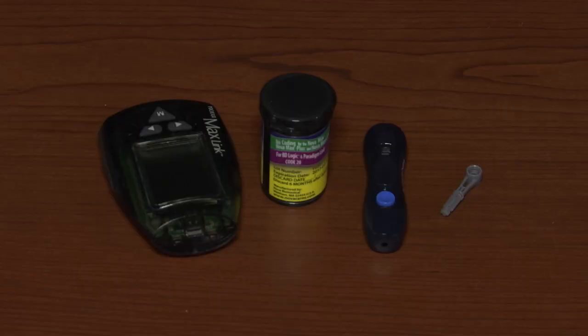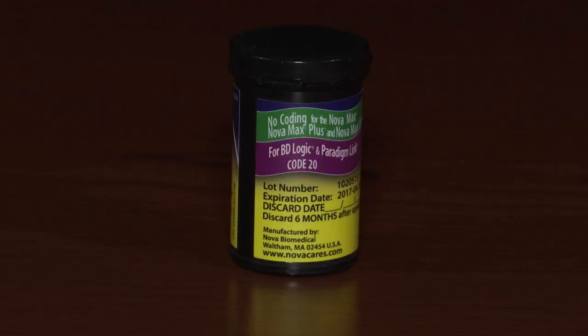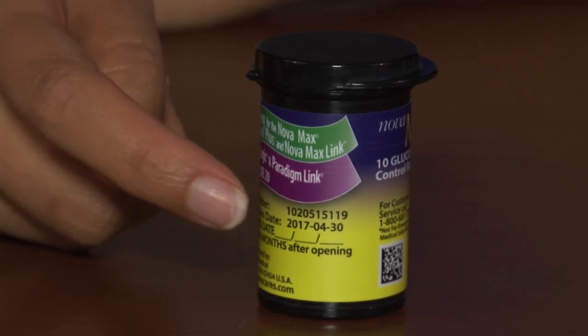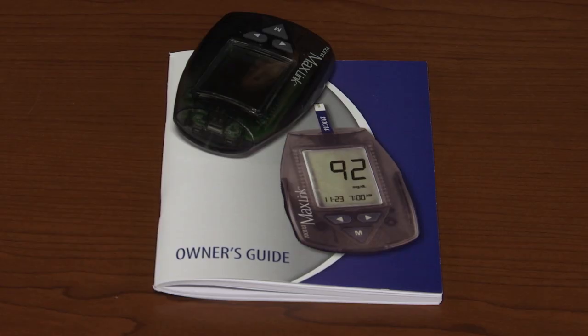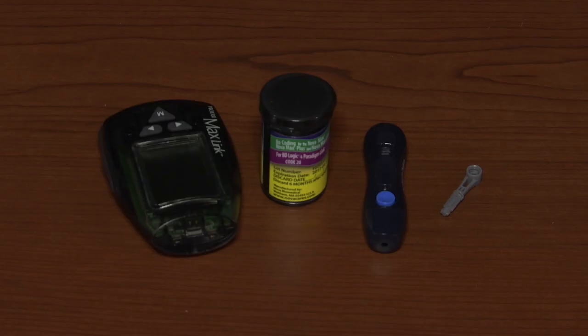To test for ketones in your blood, you will need a blood ketone test meter, blood ketone test strips, and a lancing device and lancet. Make sure to check the expiration date on your test strips. Begin by referring to your meter's manual to properly set up the date and time on your meter, then lay out your supplies.